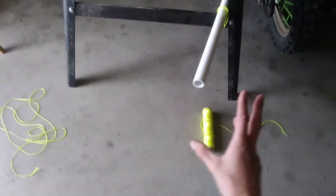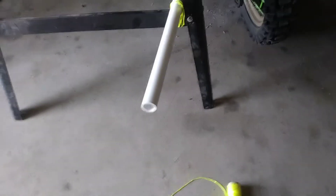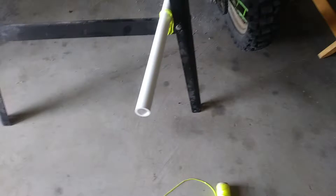What I have here is set up for demonstrational purposes. I just tied this piece of PVC here to show you guys how to cut PVC using some string. It's very easy.